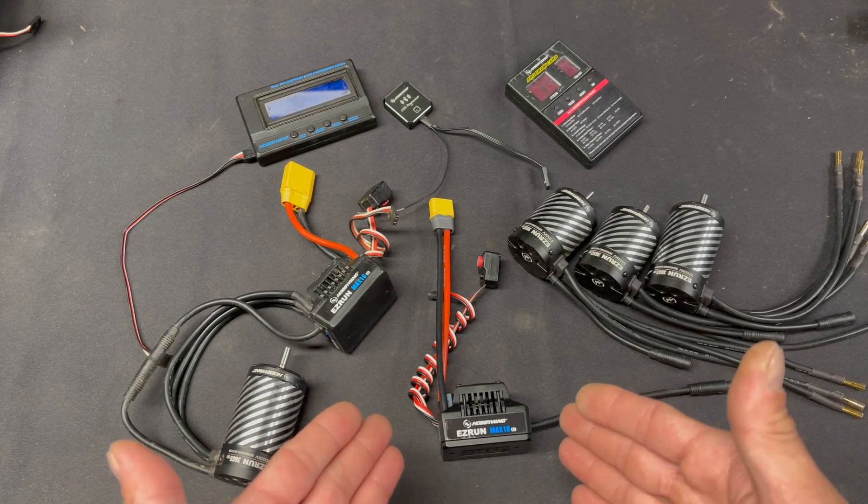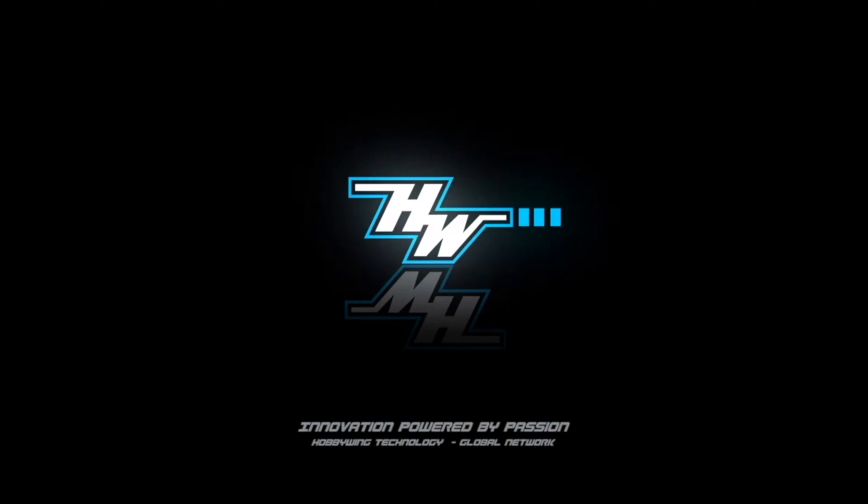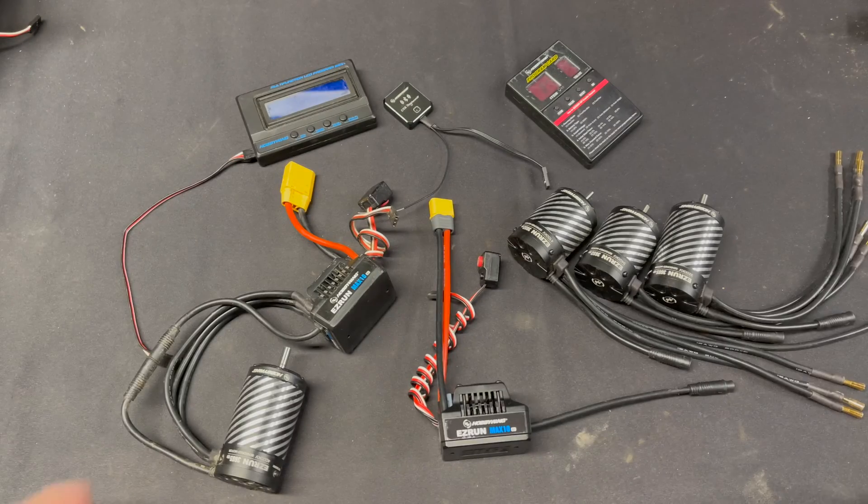All new today, just announced the Easy Run Max 10 G2 Series. What is up, nerd friends? Welcome back to the NerdBench.